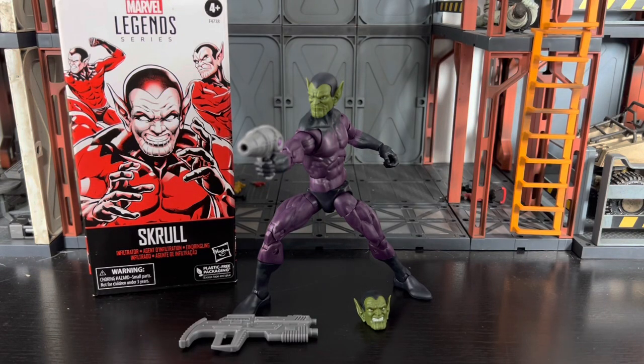What's going on everyone? ODC here, and I'm back with another action figure review. Today we're going to take a look back at the Marvel Legends Series Skrull Troop Builder.